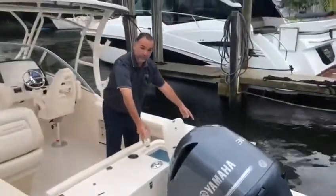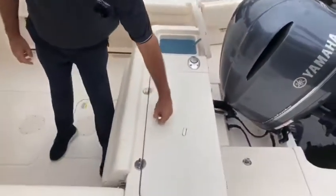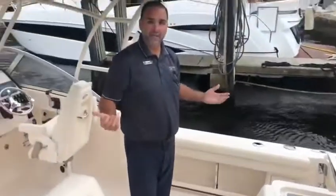In the back here you have two nice storage units on the swim platform. You have your live well here as well as your great fish box. You've got a seat that can either fold down to give you space to fish or fold it back up — got some room for the family.